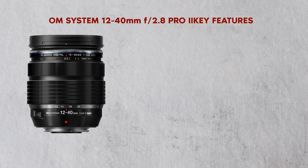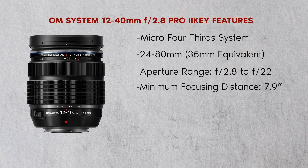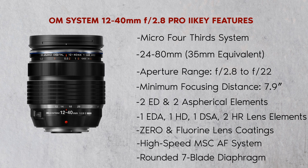Key features include a micro four-thirds system with a 24-80mm 35mm equivalent, aperture range of f2.8 to f22, minimum focusing distance of 7.9 inches, 2 ED and 2 aspherical elements, 1 ETA, 1 HD, 1 DSA, and 2 HR lens elements, Zero and fluorine lens coatings, high-speed MSC AF system, rounded 7-blade diaphragm, and weather-resistant construction.